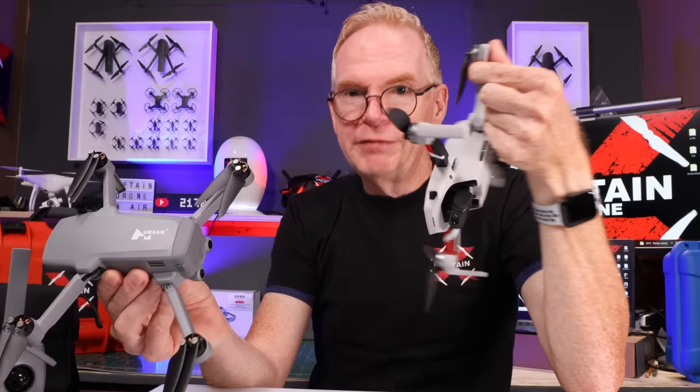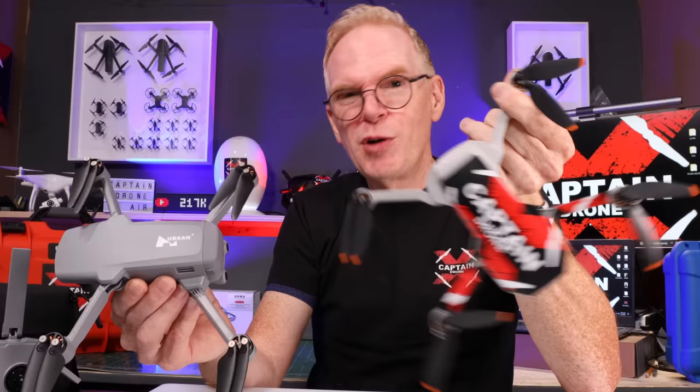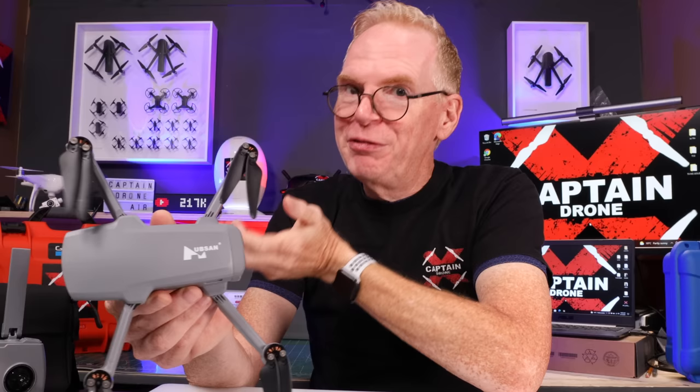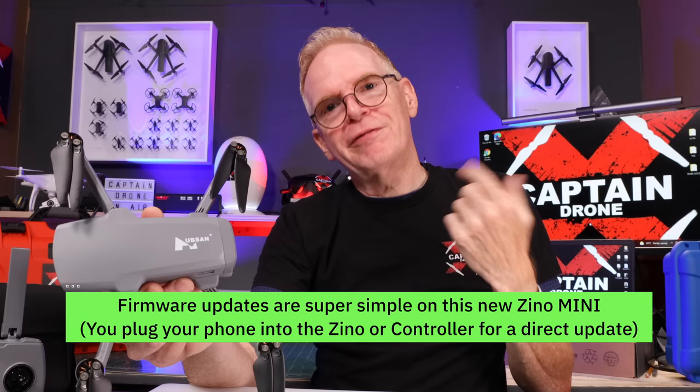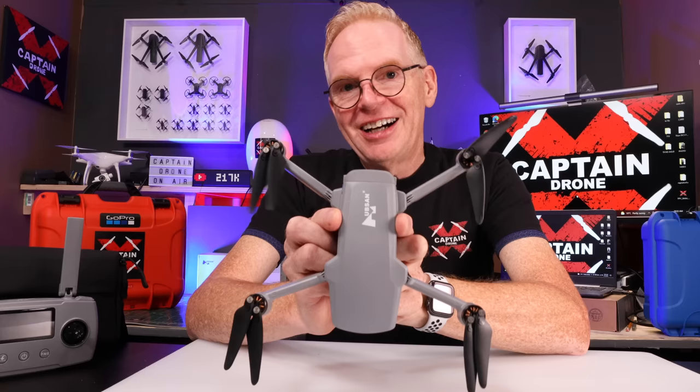With DJI, if the product is 95% good with maybe 5% problems, they'll release it — but they're usually quick about fixing those issues, often within the first month with firmware updates, getting the drone to about 98% perfect. Hubsan, on the other hand, takes about six months of firmware update after firmware update. Sometimes they fix things but make other things worse, then put out another update. So with a Hubsan drone, you've got to be in it for the long haul.